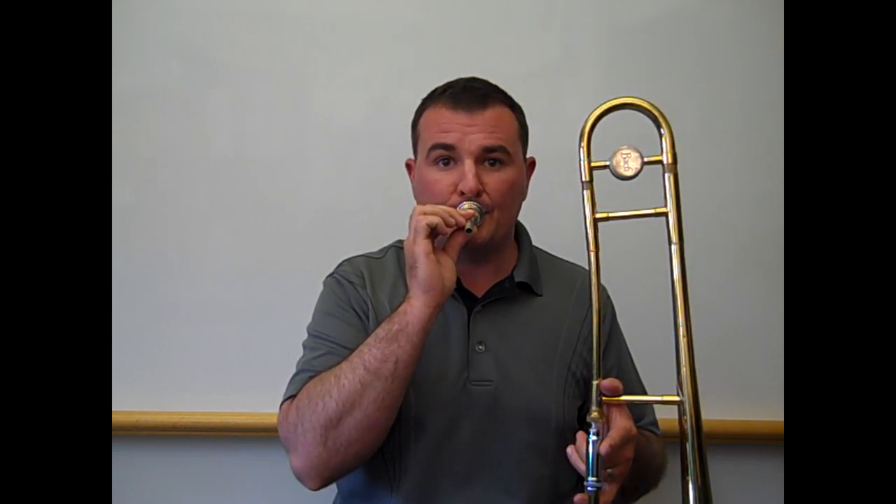On the mouthpiece, the trombone sounds like this. When we place the mouthpiece onto the trombone, the instrument acts as a giant megaphone, making what we buzz louder.